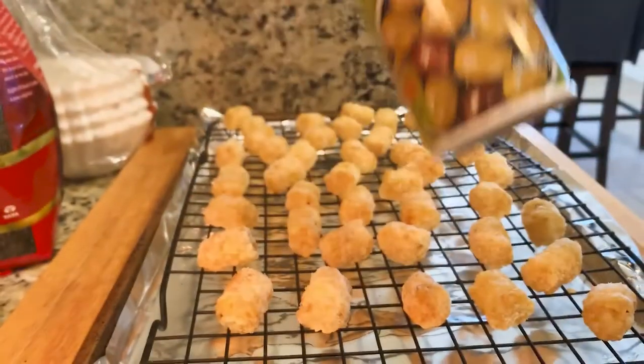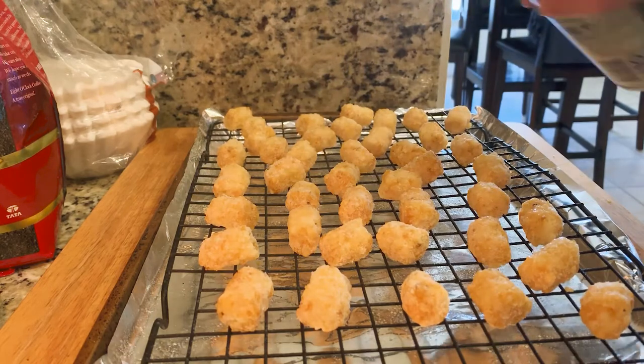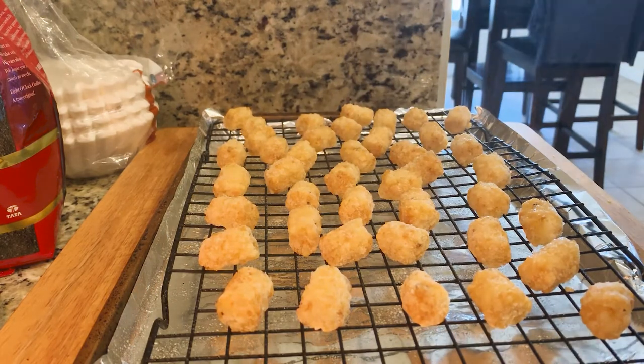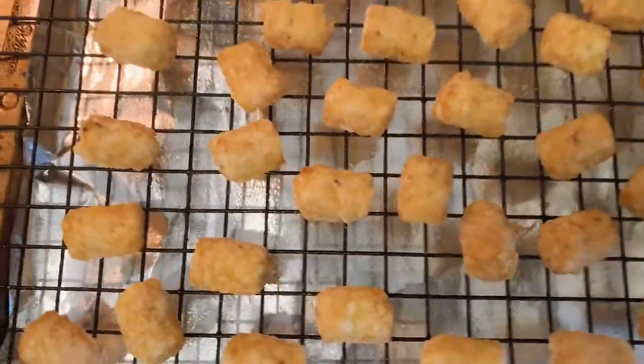Once you've got your tots or whatever you've got laid out, hit them with some oil. Before I had the spray kind, I'd just rub them down with some olive oil — the spray just makes it easier. Doing this really helps them crisp up in the oven. Obviously not as good as deep frying, but about as close as you'll get without an air fryer or just deep frying it.